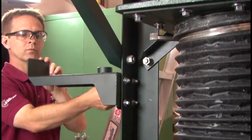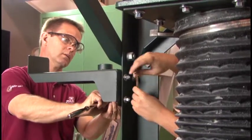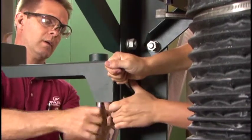Mark the locations of the four holes in the back plate of the hose hanger on the support leg. Drill four 7/16ths inch diameter holes through the support leg in the marked locations. Attach the hose hanger to the support leg with the 3/8ths inch bolts, nuts, lock washers, and flat washers which are included.